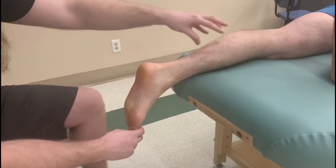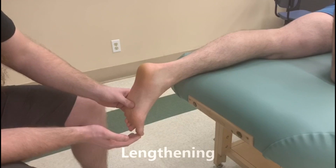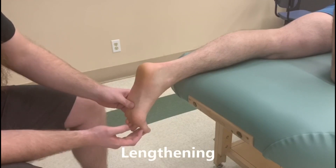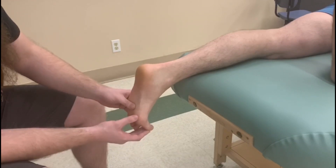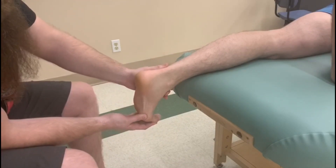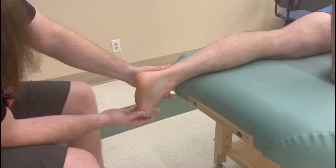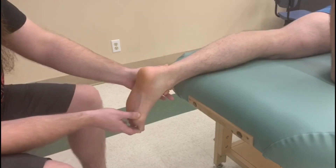Our muscle starts in the leg and inserts into the foot. So I'm going to start by extending the toe — extension of the IP and the metatarsophalangeal joint. I'm then going to start to dorsiflex him and a little bit of eversion as the final length position for flexor hallucis longus.